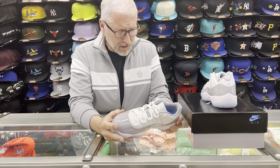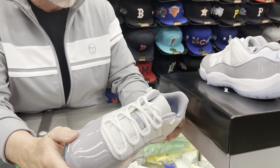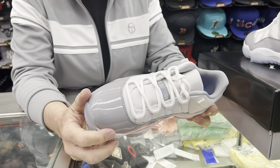This is a Cement Gray. It's a little bit lighter than the Cool Gray. I actually really like the Cement Gray — I like the Cool Grays of course too, but this looks really nice. Yeah, this is a really sweet shoe.